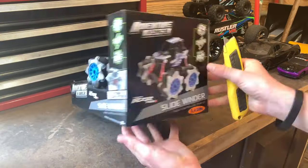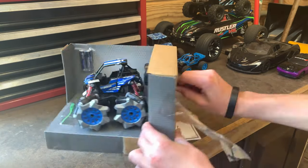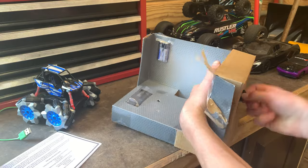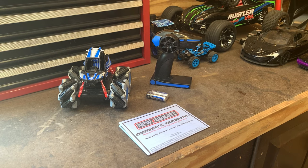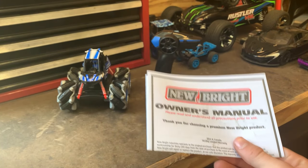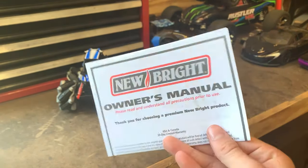Now we are going to unbox it. After unboxing it, this is everything that you get. This was not the easiest to unbox, which I guess is good because that means fewer people can steal it. The owner's manual says New Bright, but the box says Adventure Force — both are Walmart brands, so that makes sense.